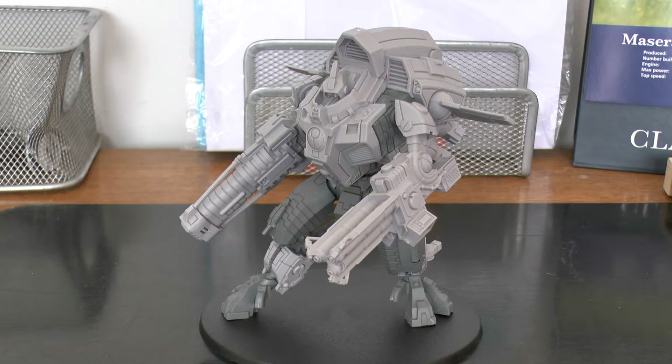He's weapon skill 5, strength 6, toughness 7, he has 14 wounds, leadership 8 and 2 plus armor, which is nice. He's a single model which comes with an ionic discharge cannon, a phased plasma flamer, and flechette pods.